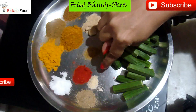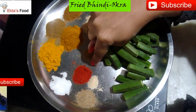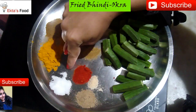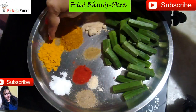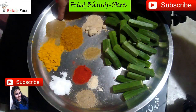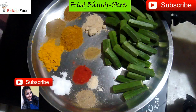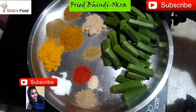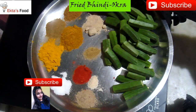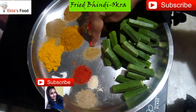1 tablespoon chaat masala, 1 tablespoon hint powder, 1 tablespoon lal mirchi powder, 1 tablespoon namak, 2 tablespoon haldi, 2 tablespoon kitchen king, 2 tablespoon tandoor masala, 1 tablespoon amchur powder, 1 tablespoon mixed masala. If you don't have mixed masala, then you can leave it. And a little bit of 1 tablespoon of garlic.